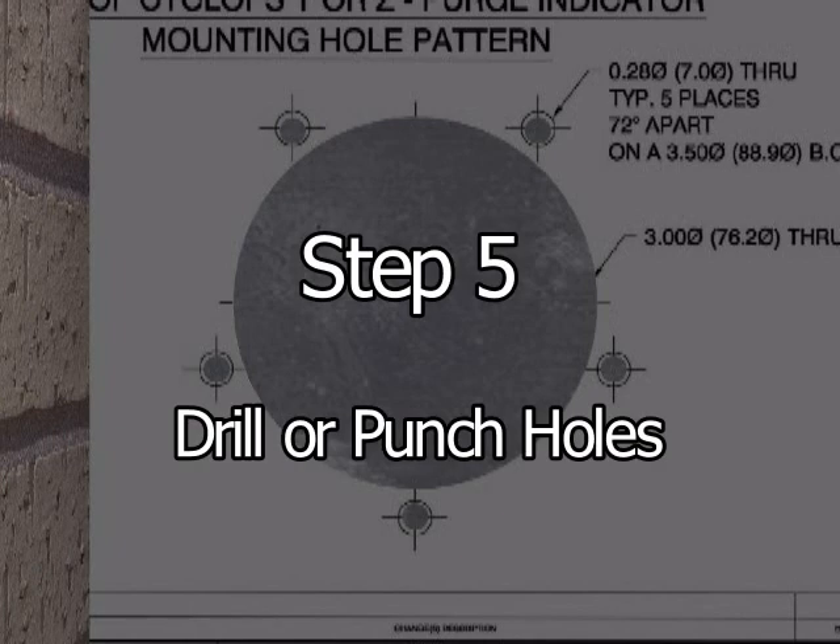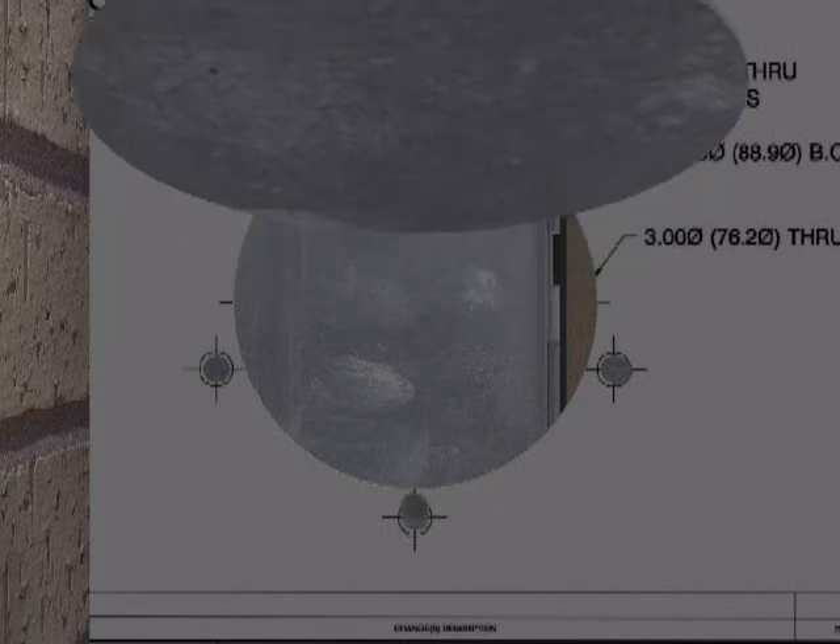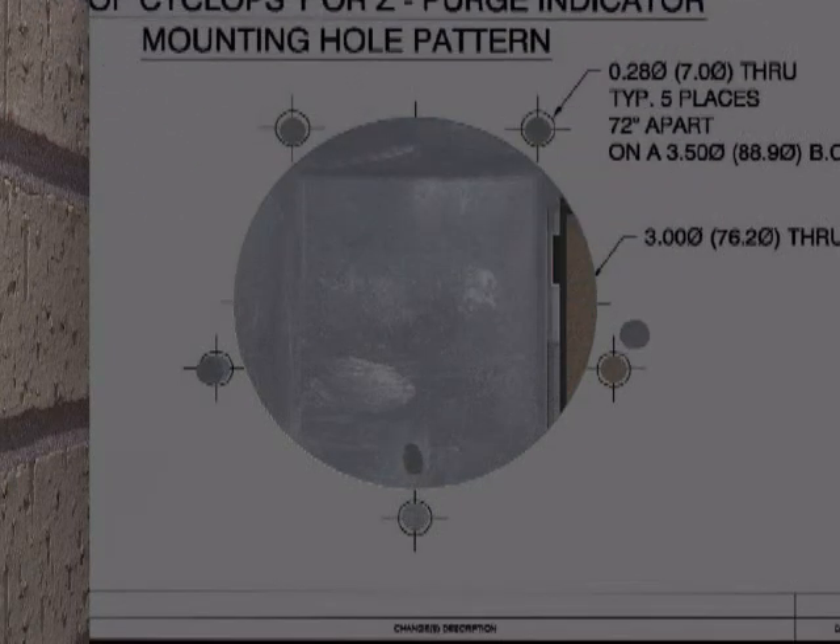Step 5: Drill or punch all holes per the sizes specified on the mounting hole pattern, drawing number DO-11008.